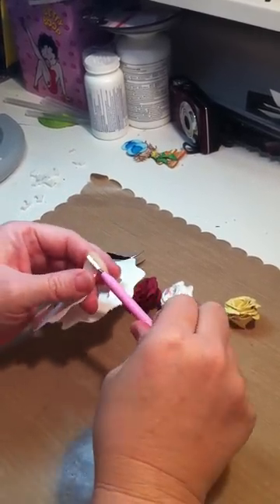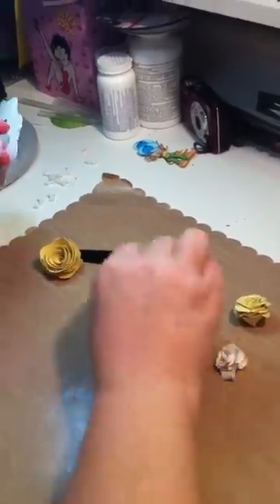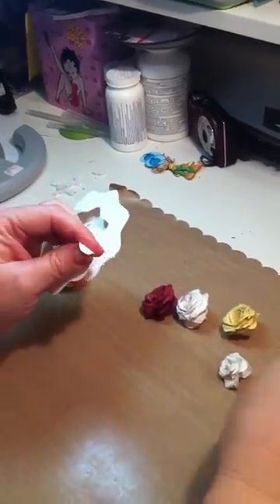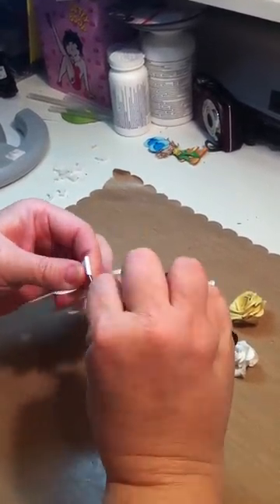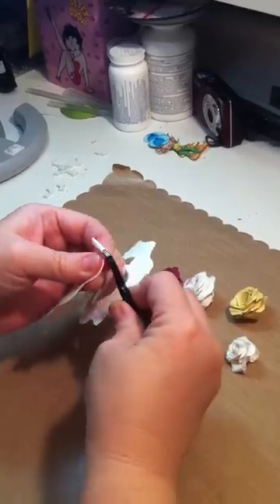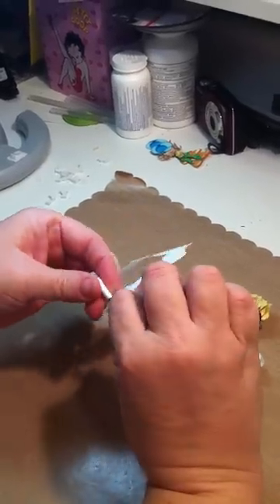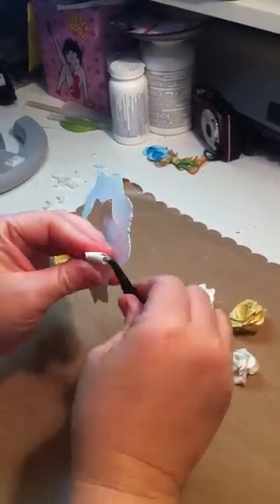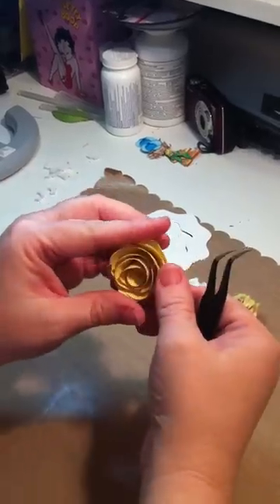And you start turning like that. If you don't have one of these, you can also use tweezers — I like using my tweezers also. Just keep twisting it all the way around. And that's how you make the rose. I've got one here that I've already twisted.